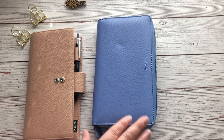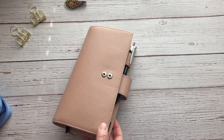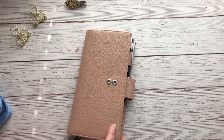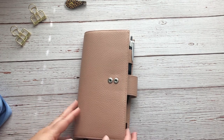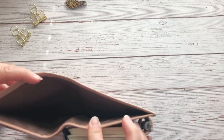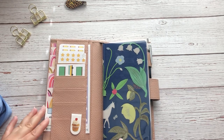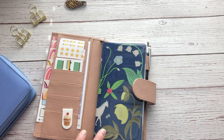This is my Hobonichi Weeks that I have right now. It's currently inside this pebble pink Moterm cover. I do like the Moterm, but I'm finding that because of the large pocket in the back — which I really utilized with my B6 and A6 — with the Weeks I don't really use it. Also, because of the strap, I always have to pull the planner out to write in it. So I thought I'd see how it would do in this Filofax.